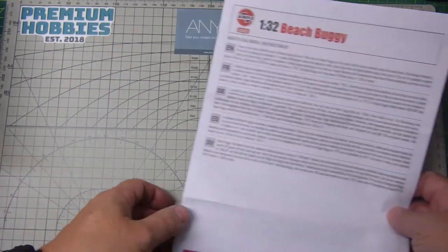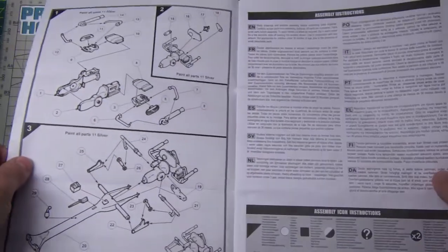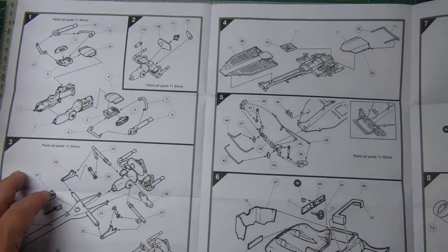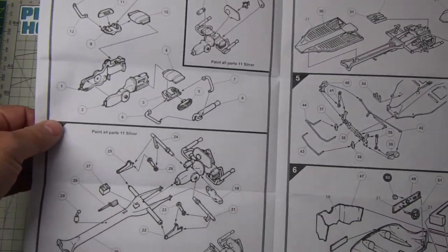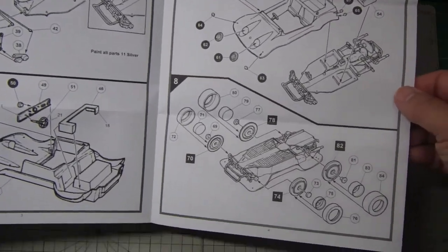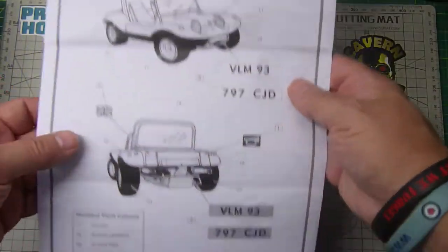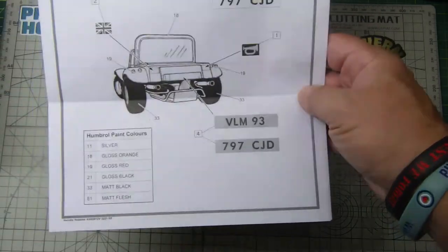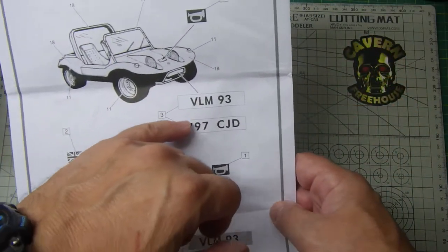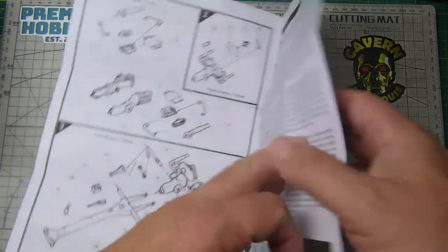Let's have a look at the instructions. They look like they're in a new format, but it's one sheet of paper. When you open it up it gives you the assembly guide. I suspect these diagrams are from the original instructions just blown up. I have a feeling that things like number plates were the paper ones you used to cut out and stick on.